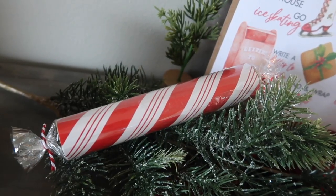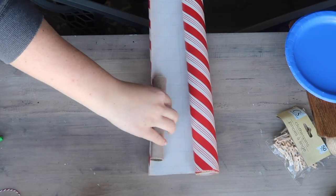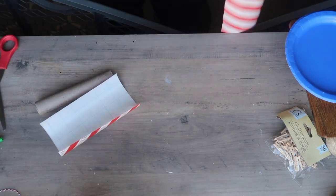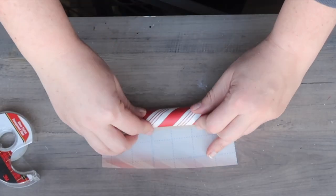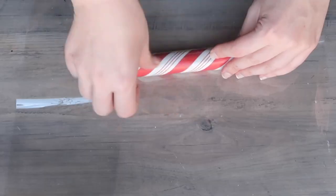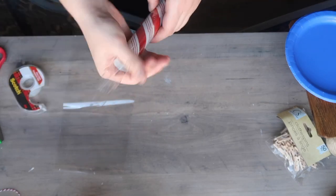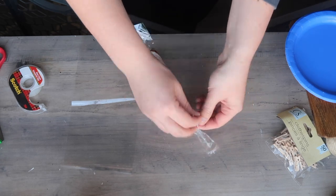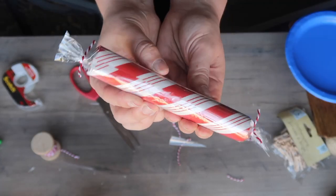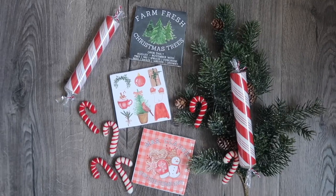After making that wreath I had a ton of the little centers of the deco mesh everywhere, so I decided to make some fun little candies. I took some Dollar Tree wrapping paper that looked like a candy, measured it out and cut the pieces down. Using double-sided tape I glued the pieces down and then took some wrapping paper clear tape on the outside. I cut some cellophane the same size as my candies, wrapped it up, taped it, and tied the ends with some baker's twine. Quick and easy, and a great way to repurpose those inside pieces instead of having them end up in the trash. You could do something similar with toilet paper rolls or paper towel rolls for bigger ones.